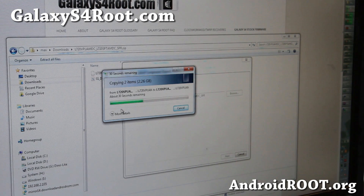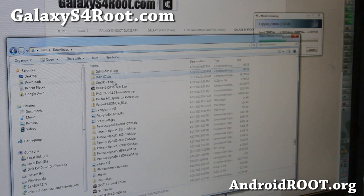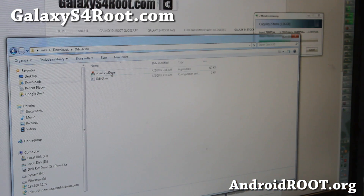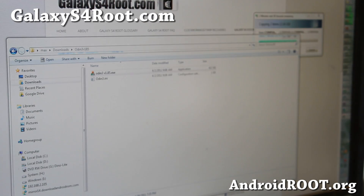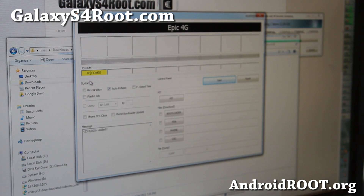If you don't have Odin, go ahead and download it from my site — I'll have the links there. Once you download Odin, unzip it and you'll get a folder with Odin3 like that. Go ahead and run it. If you see the yellow highlighted box in Odin, that means you have your Samsung drivers installed. If not, go to my site, download the Samsung USB drivers, then unplug and plug your phone back in using the USB cable.